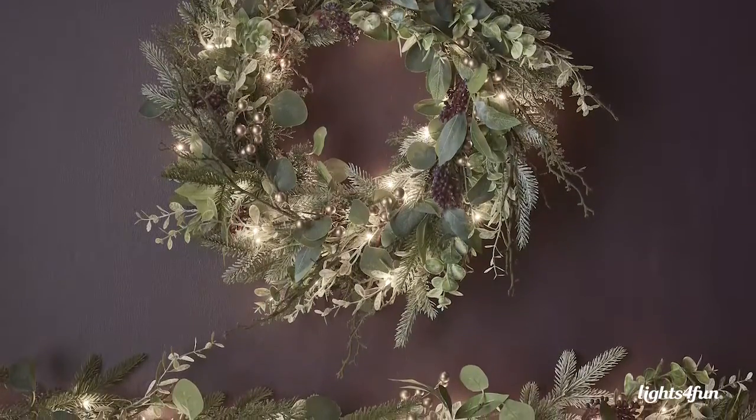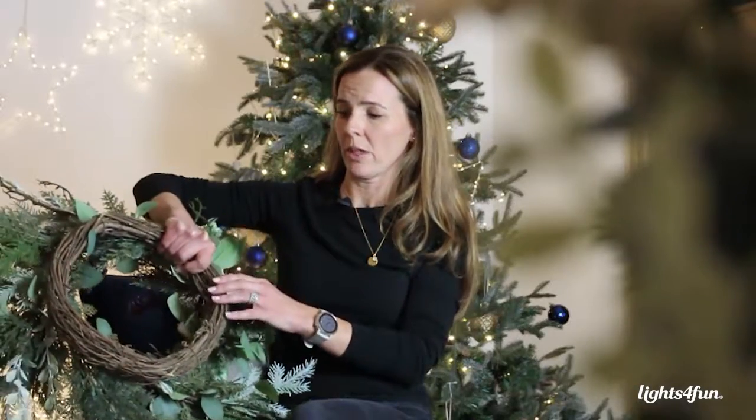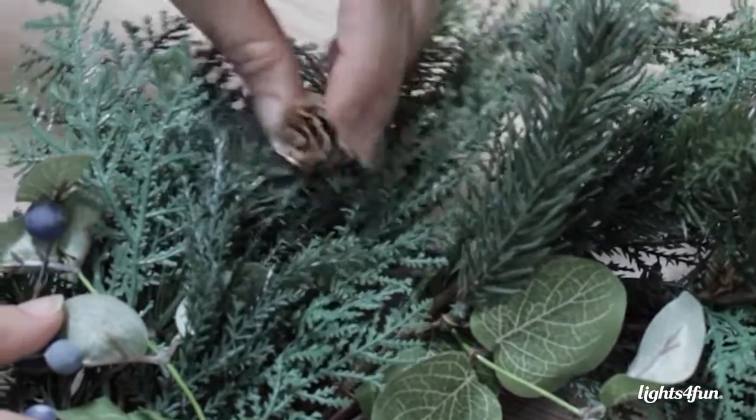We choose foliage which looks as realistic as possible and we specify that in all our products. To make it look as authentic as possible, we always use a twig frame on the back of the wreath or the garland to make it look as realistic as it possibly can.